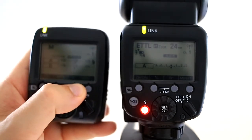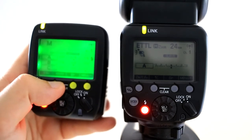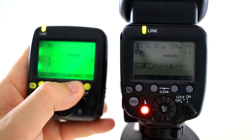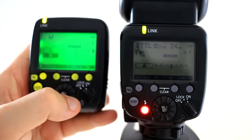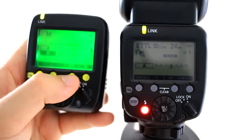Here I can control all the flash settings. If I hit ratio, it'll bring up all the different numbered flashes I've got — so I've got A and B — and then if I go to group I can change between A and B, hit that button again, and then change the flash power.